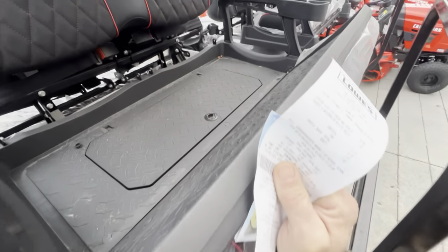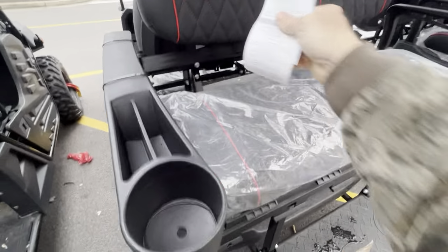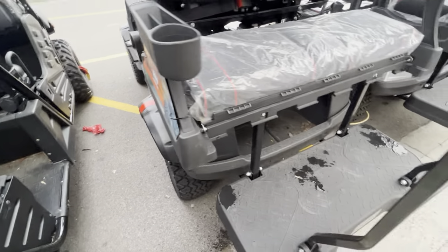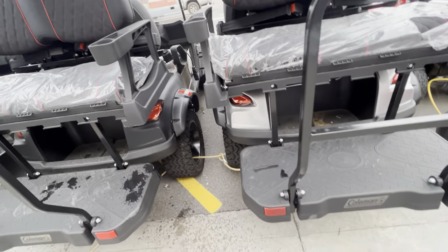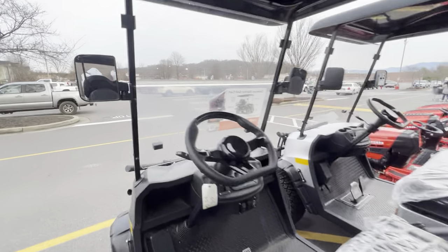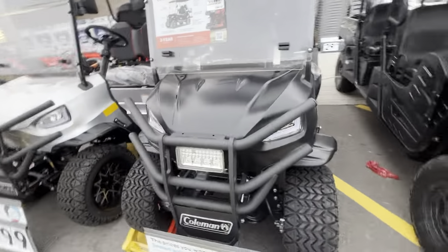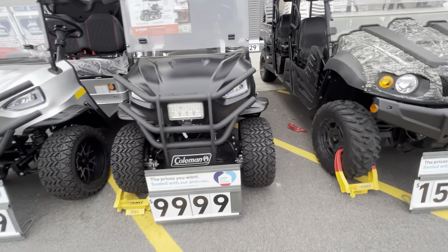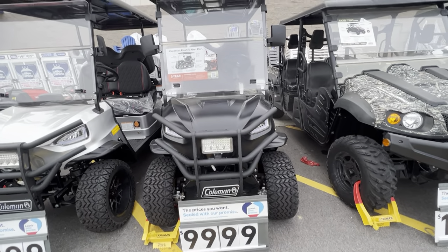Yeah, so that flips forward so you've got a flatbed, and it looks like a little storage locker in there as well. Kind of interesting — they've got some neat wheels and tires on them. Mirrors just like the gas one, no winch, but it does have that big auxiliary light on it.